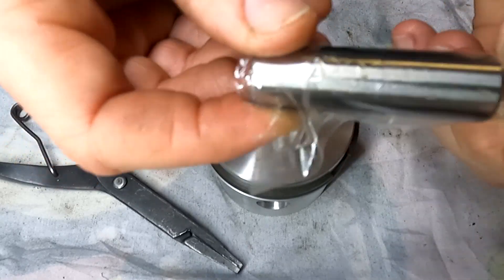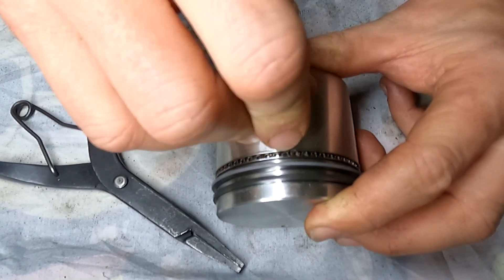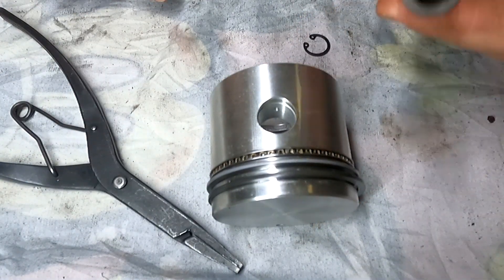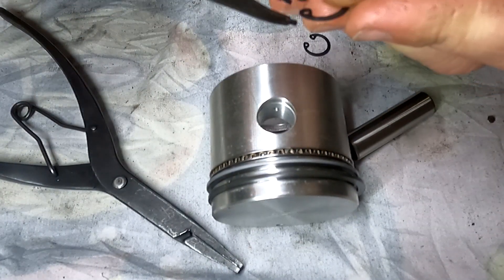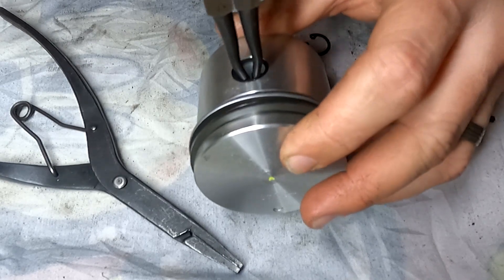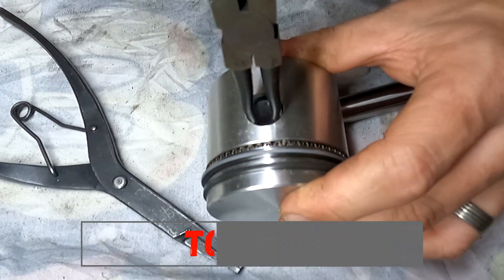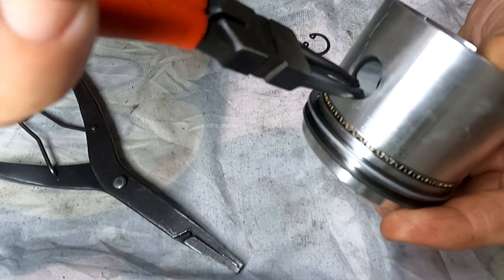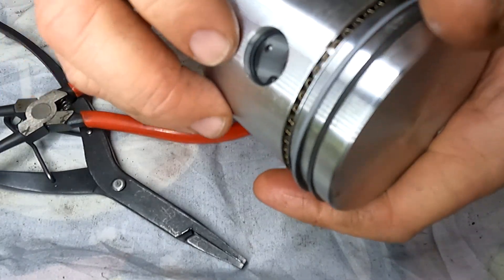Next thing we need to do is grab our gudgeon pin. We need to make sure that it's going to fit before we install it — just give it a little bit of a wiggle. Sometimes they're a little bit firm and you just have to give it a push. We also need to know how the gudgeon pin gets held in — in our case it's going to be by using a circlip. So we're going to grab our circlip pliers and install it in one side, then the other side. Just push it in until it seats in its groove, then release the pliers. Tomo's tech tip: when you put in a circlip, move it around in its home to make sure it's properly seated.